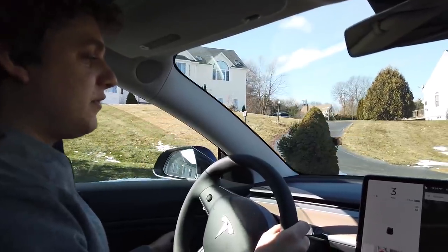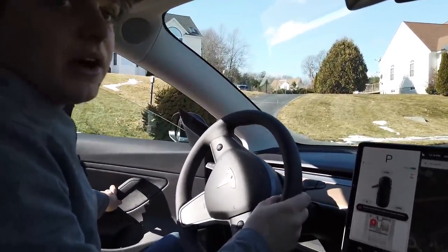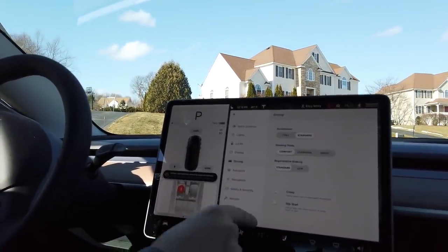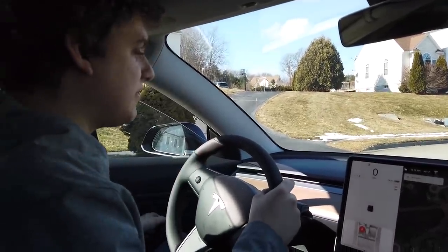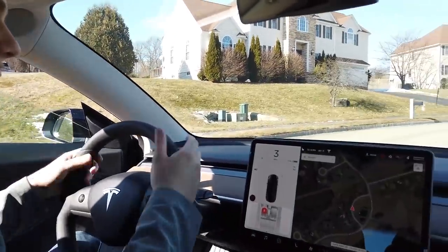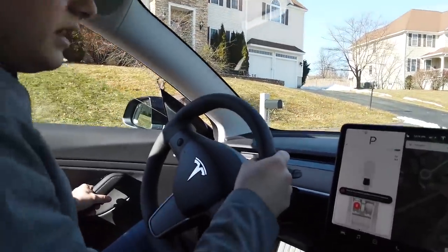If I get down to zero miles an hour I can open the door, and it'll immediately put it in park because it knows the door is open and the car should not be rolling on its own. Now let's turn creep off and try the same thing. With the car in drive, I can't open the door at three miles an hour — I have to slow down first. When I open the door it lets me keep driving because I still have my foot on the pedal. When I release my foot, the park feature activates.